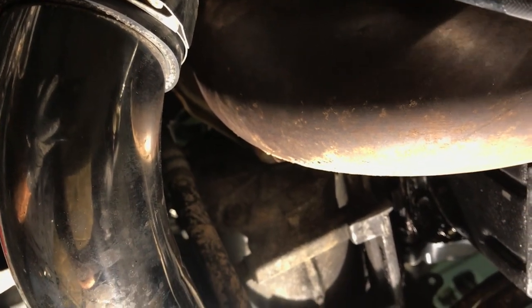Alright, so while Mark's working on getting the axles off, I'm gonna go ahead and slide on over here and get this down pipe off - try not to drop it on my face while I record this.